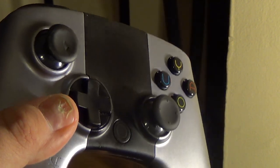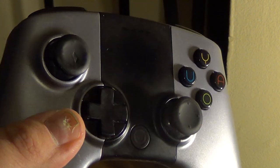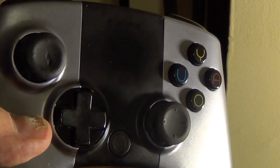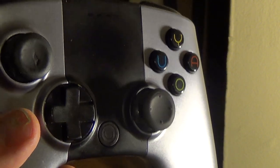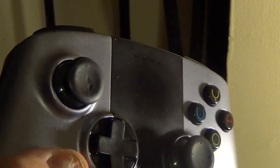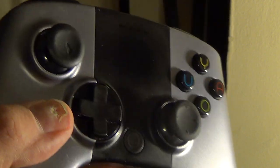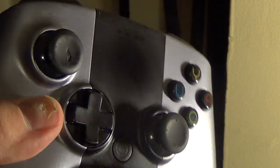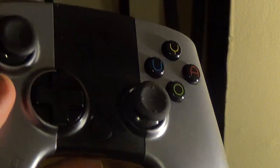I basically took an old broken original Xbox controller — the big one, the first Xbox, not Xbox One — pulled the sticks off it, and I was able to get them onto the Ouya controller.